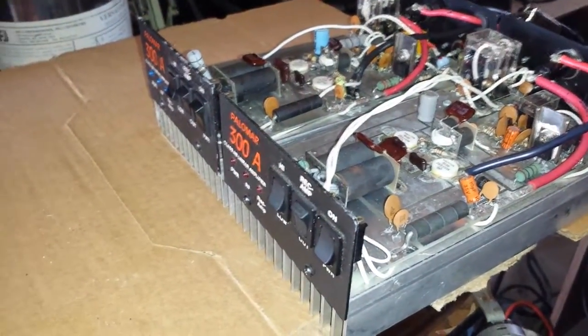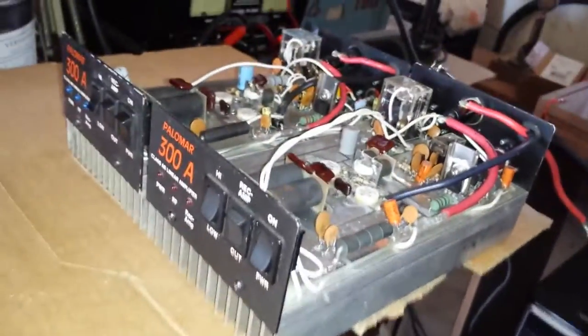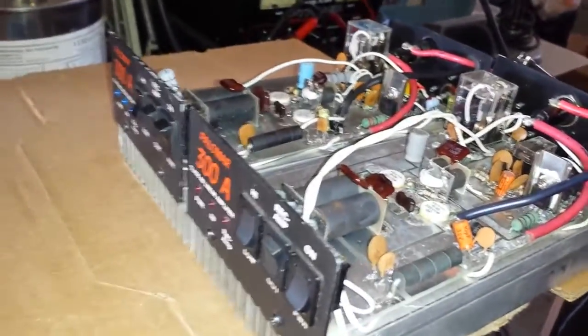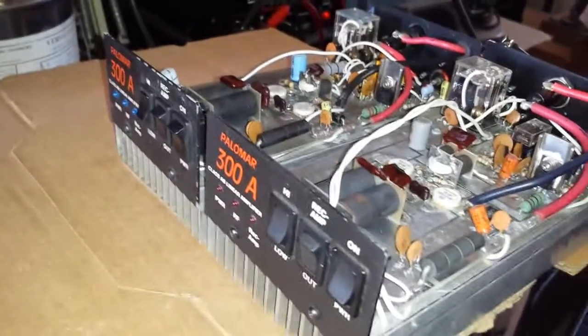Mr. Gatekeeper here. I know you probably always hear me say unique. Not every box is unique to me, but these right here are fairly unique boxes, and I'm going to tell you why.